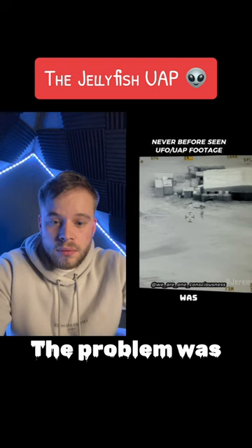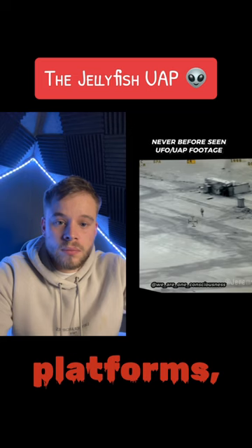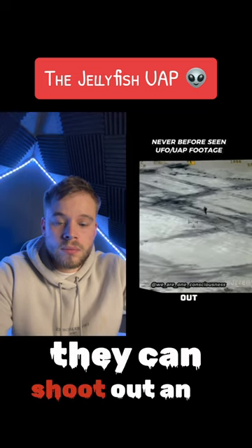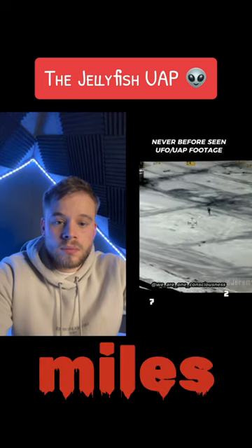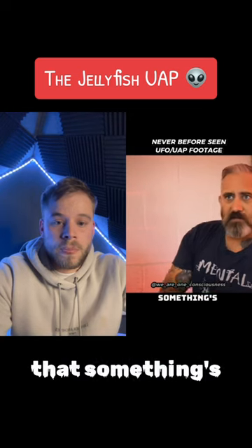The problem was the optics platform was jammed. These individuals who target with these platforms can shoot out an Al-Qaeda tire at 27 miles away, but not being able to lock on it was one of the first signs that something's weird.